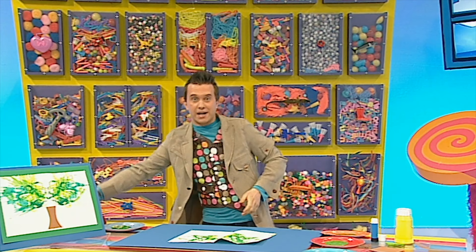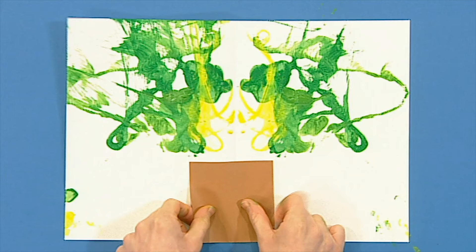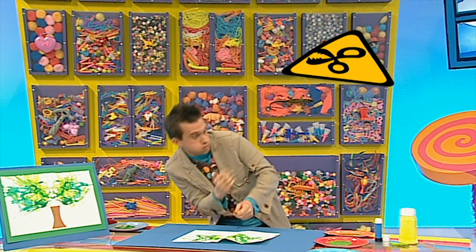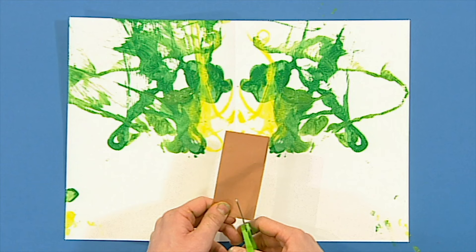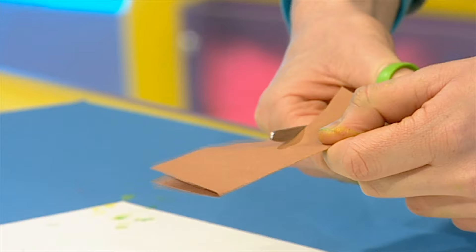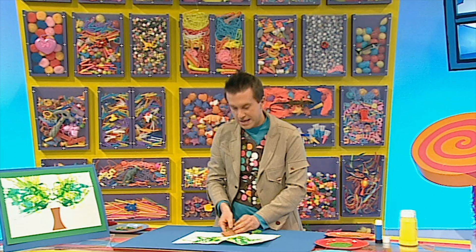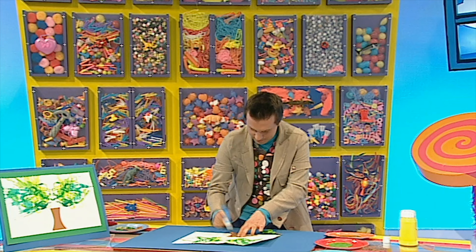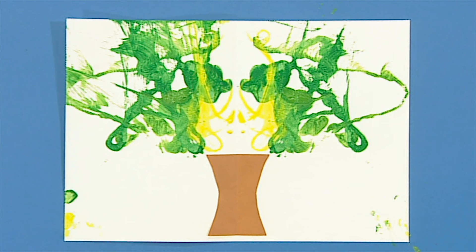Take a rectangle of brown paper — if you haven't got brown paper and you've only got white, you could paint it brown. Fold it in half like that and then get some scissors — be careful because scissors are sharp. Now cut a curve on the open side like that, then get some glue and stick it down underneath your woolly print. There — it's a wonderful woolly tree!